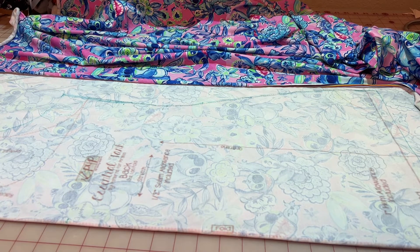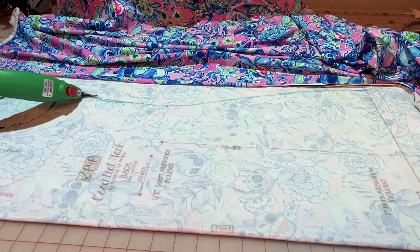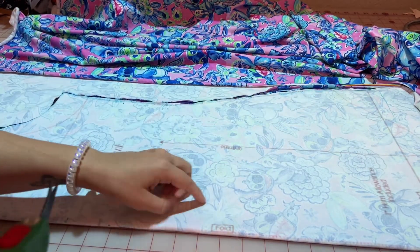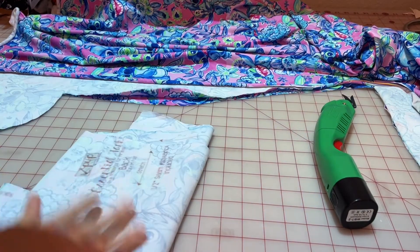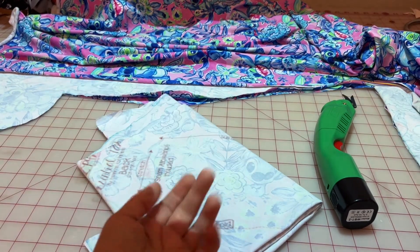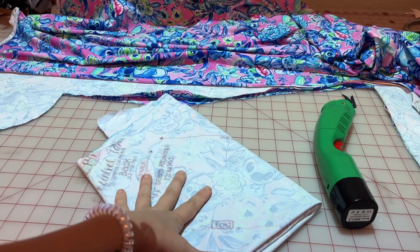Once you have everything set up, go ahead and put your paper pattern down if that's what you're using, use something heavy to keep it in place, and get to cutting. I use my lovely electric scissors — they are fabulous, they are quick, and they are a little loud. Just be careful, go around all those edges, and get your pattern pieces cut out. It is as simple as that. I just showed you one piece to demonstrate how easy it is — the rest of the pattern pieces are just as simple.